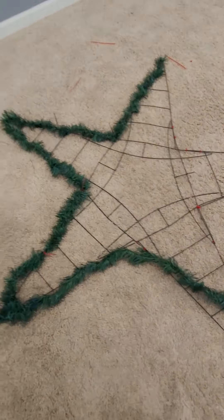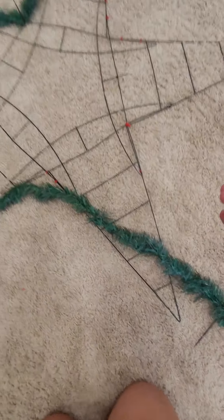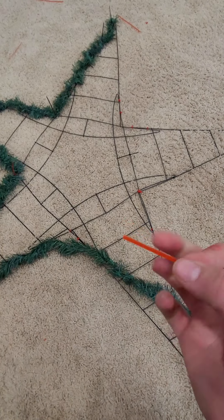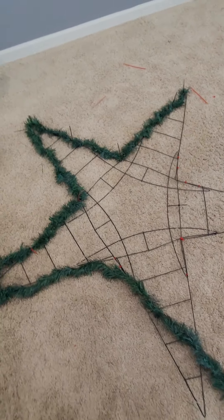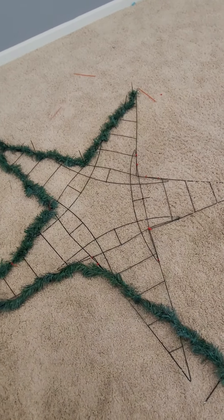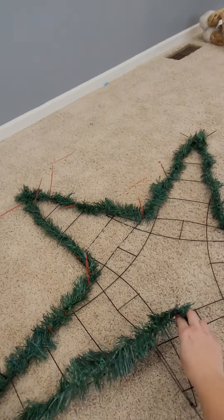I'm having some really bad luck with these zip ties from Dollar Tree because they keep snapping on me as soon as I go to tighten them. So it's taking a little bit longer, but it's getting there and finally getting somewhere.